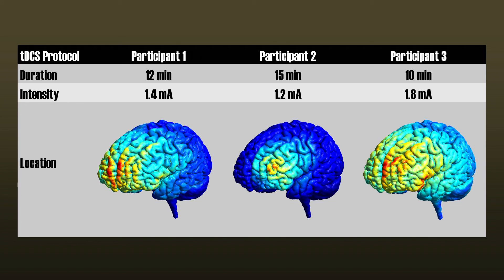By individualizing TDCS, it can be used to treat certain disorders, such as depression, or help the recovery of diseases like stroke. However, research on this is still in its infancy and we need to learn a lot more.